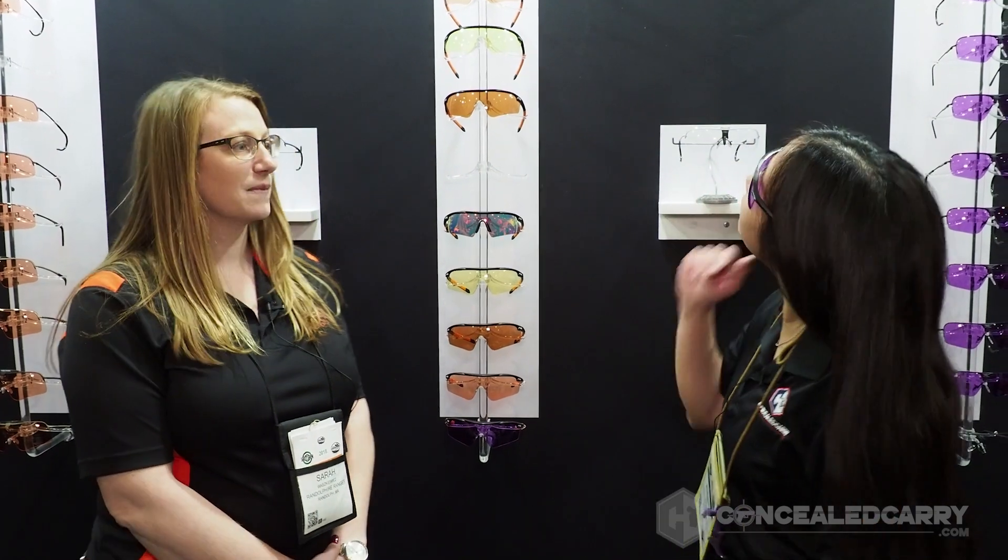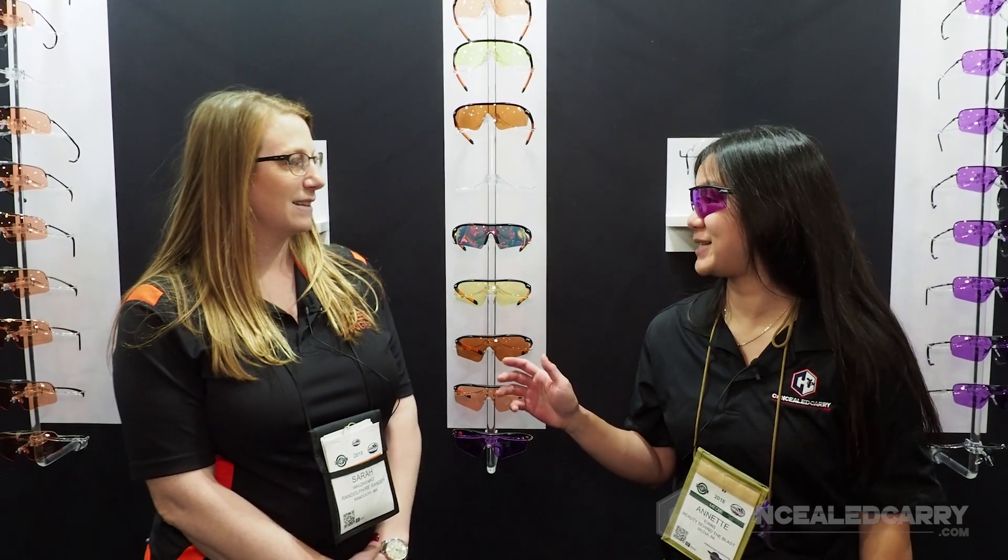Hi, my name is Annette Evans. I'm here with ConcealedCarry.com at RE Ranger with Sarah Veskevich.